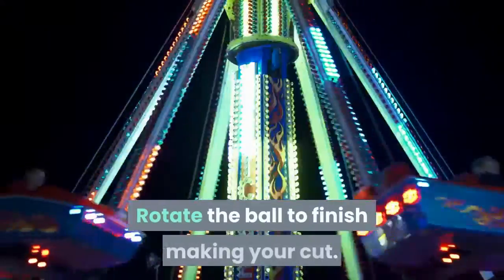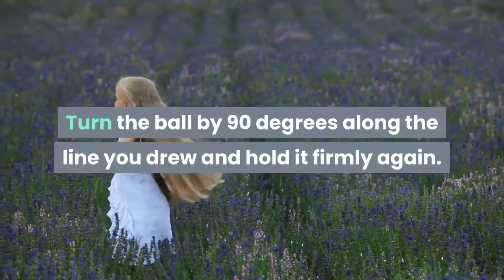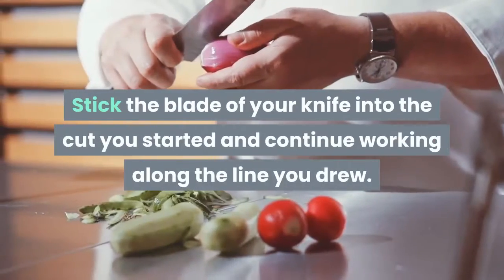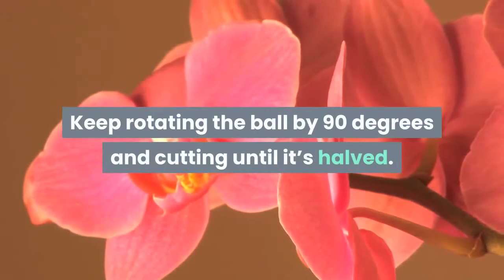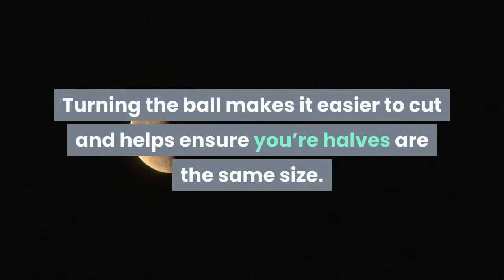Warning: this cut will dull your knives, so if you plan on cutting multiple tennis balls, keep that in mind. Rotate the ball to finish making your cut. Turn the ball by 90 degrees along the line you drew and hold it firmly again. Stick the blade of your knife into the cut you started and continue working along the line you drew. Keep rotating the ball by 90 degrees and cutting until it's halved. Turning the ball makes it easier to cut and helps ensure your halves are the same size.